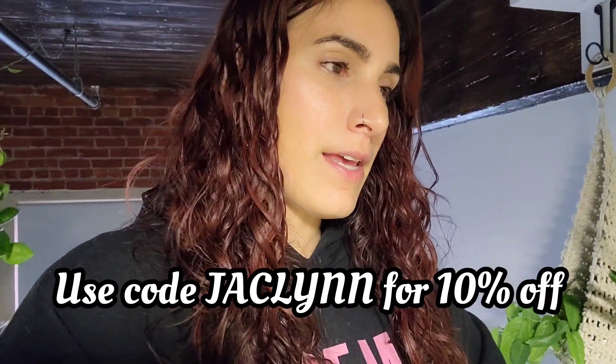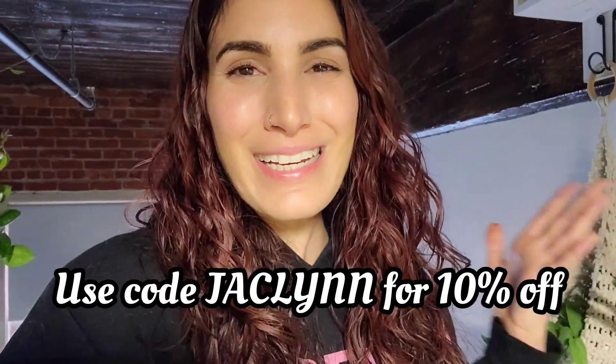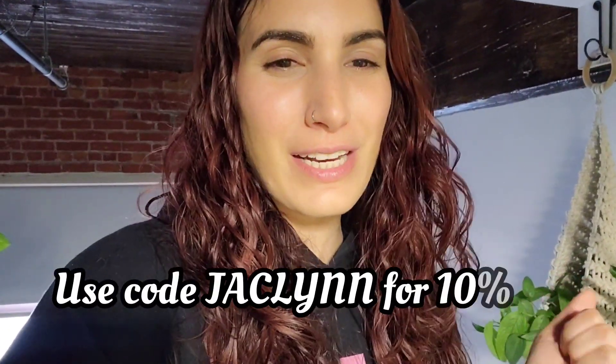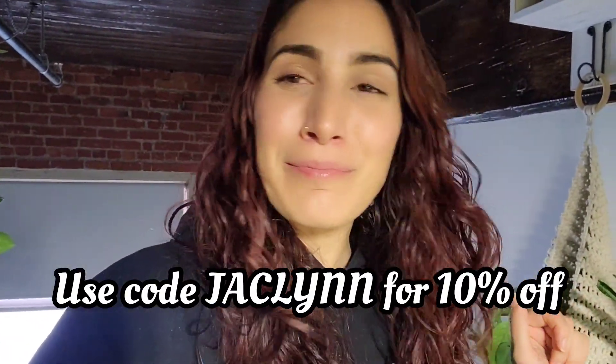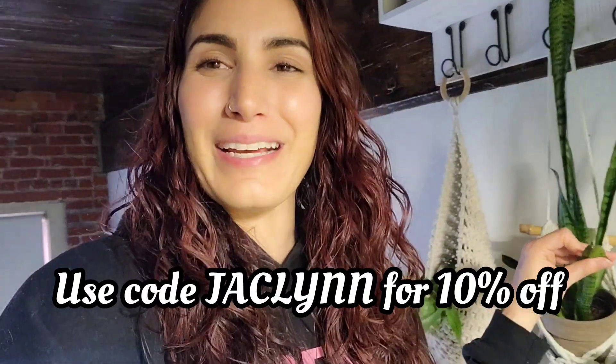I will see you guys in a couple of weeks to let you know how it's going. If you like this video and you're excited to see the rest of the videos as we watch these plants hopefully grow together, give this video a thumbs up. Don't forget to subscribe and hit the notification bell so you don't miss anything. There's a join button if you want to be part of the official plant fam, and a super thanks button too. I appreciate you and I hope I see you in the next one!